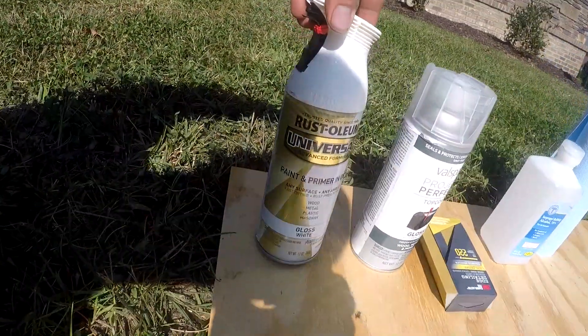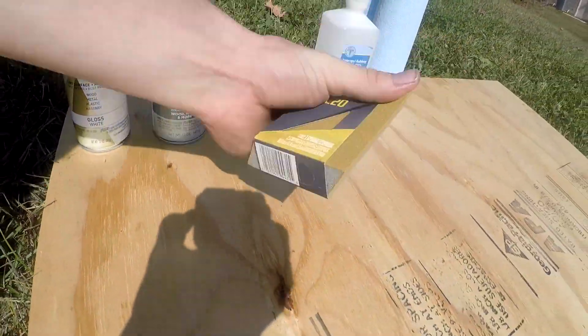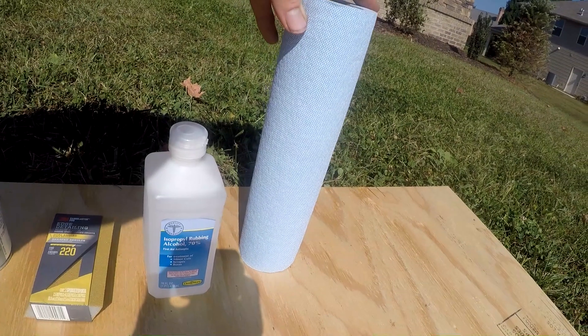Now that we're back at the house, I'm going to show you what I'm using to paint it. I'm sure there are 20 other different ways you can do it — if you have better suggestions, throw them in the comments for other viewers. What I'm using is just Rust-Oleum paint and primer, an enamel clear coat, alcohol for cleaning, and some shop towels to wipe it off.